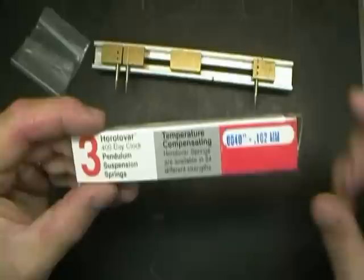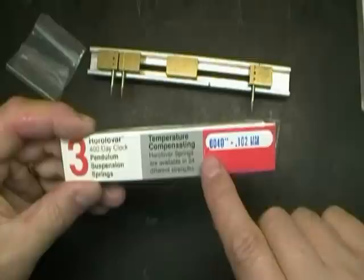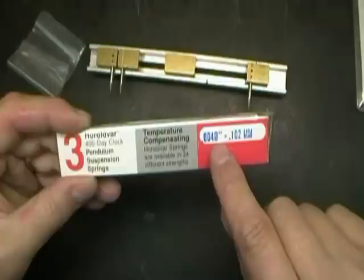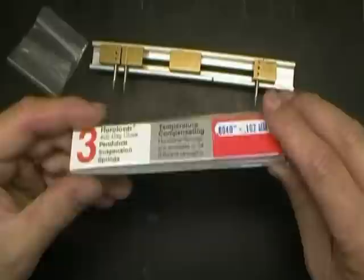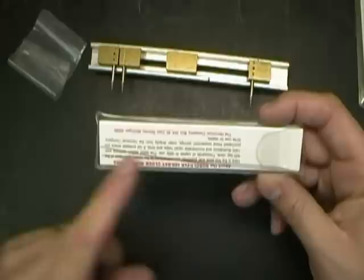This is the way you buy the springs from the Hull company. They have 24 different thicknesses — they call them strengths, so get used to that word. That means how thick the spring is, and that also gives the spring its strength. This package has the four-thousandths — .0040 inches — and this is the millimeter equivalent, but four-thousandths is what we need to know. Inside this package there are probably three springs, and I think it costs four to six dollars for this little pack.